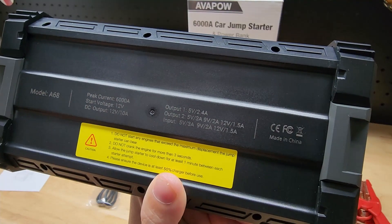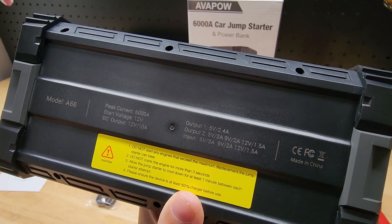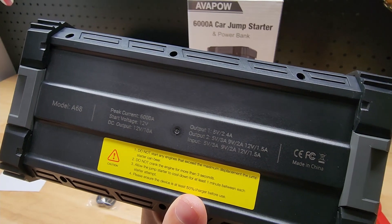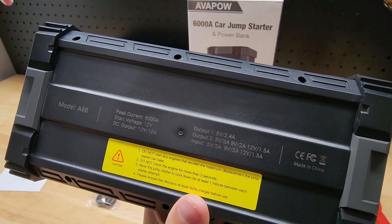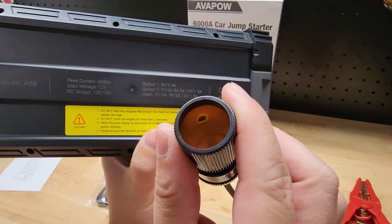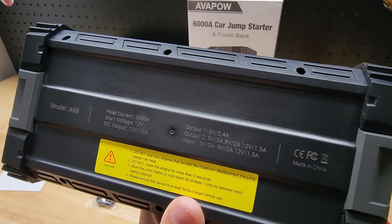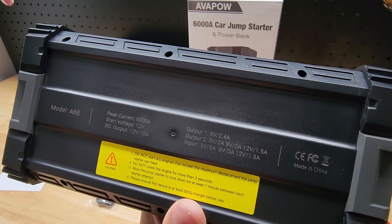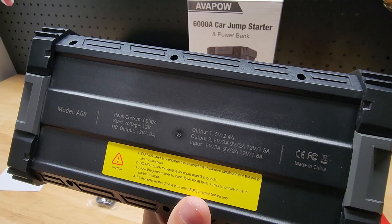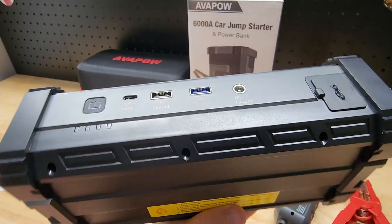We do have some of the stats of the jump starter printed on the bottom. This is the model A68. We have a peak current of 6,000 amps. This will work for any gasoline engine and up to 12-liter diesel engines. The starting voltage is 12 volts. The DC out has a 10-amp max. USB output 1 is 2.4 amps, and output 2 is up to 3 amps, down to 1.5 amps depending on what you have charging. The input for charging this device is 3, 2, or 1.5 amps.